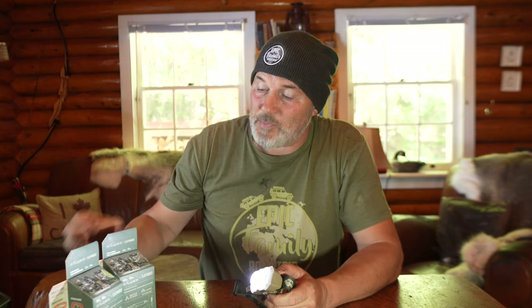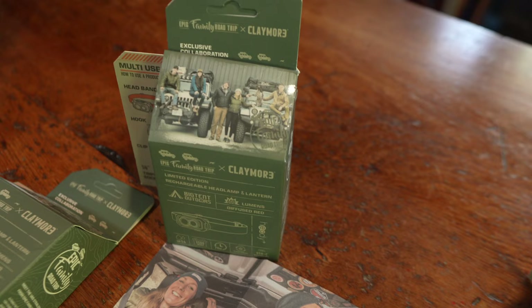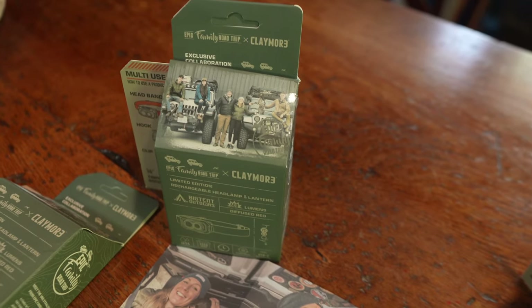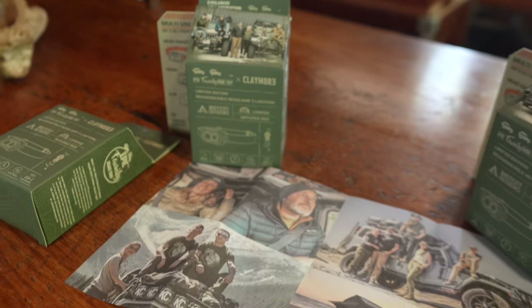Hey guys, I'm really excited to show you something that's very special to us. This is the Hedy Plus Headlamp by Claymore, but this one is a special edition — the Epic Family Road Trip edition. Everything on this is custom, from the really cool boxes that have our logo and a bit about our story, to the instruction pamphlet inside which has pictures of our adventures.